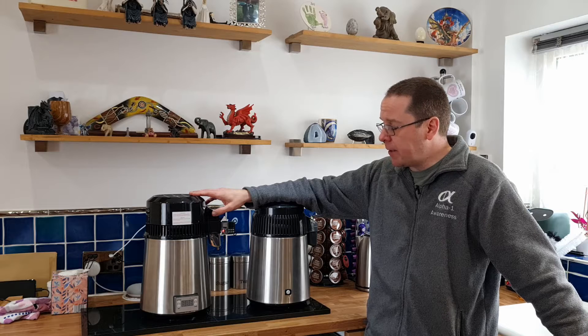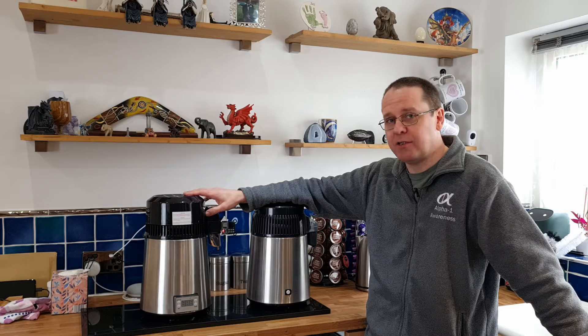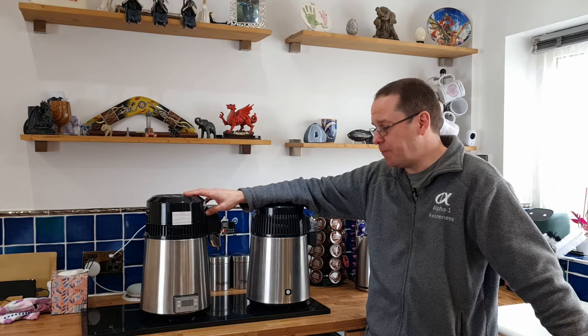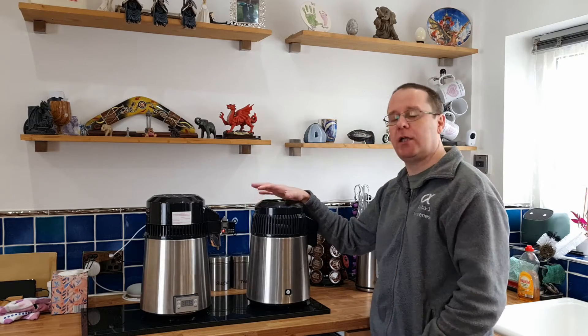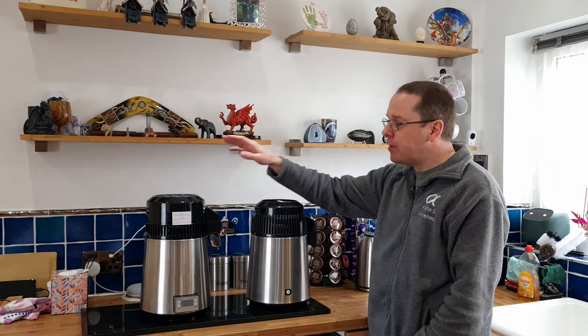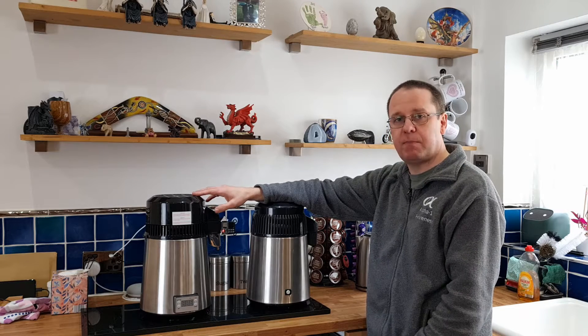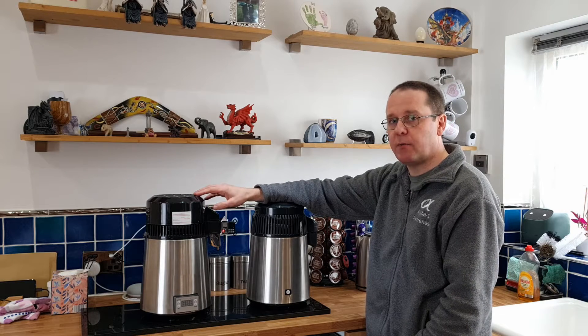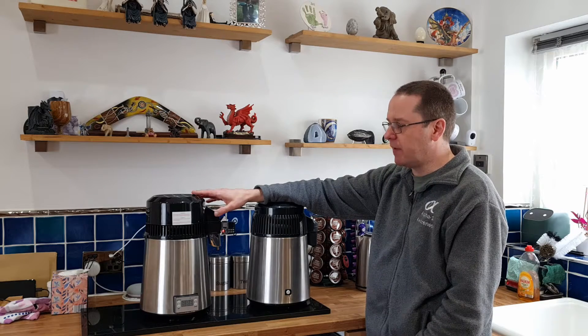I've had it running with water but I'm not going to be running a wash through it. So: pros, cons, why, what, and how. The only reason someone would want to use a water distiller for alcohol spirits distilling is to save money — and that's the sole reason. I'd personally recommend you do not do it.